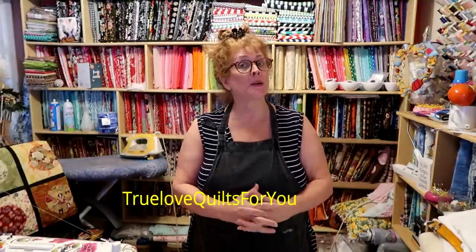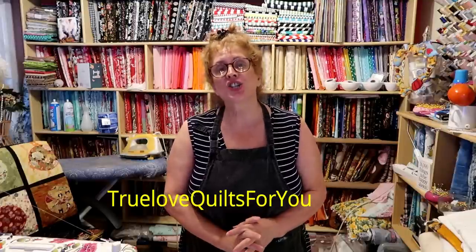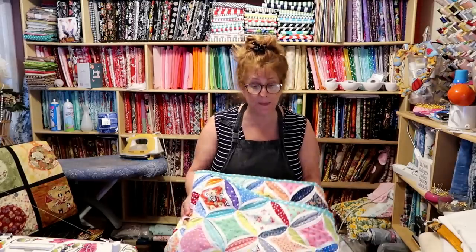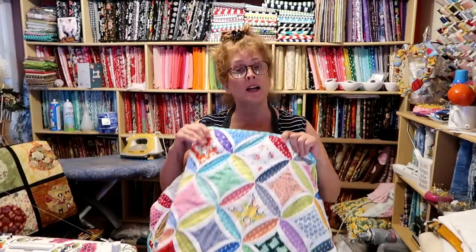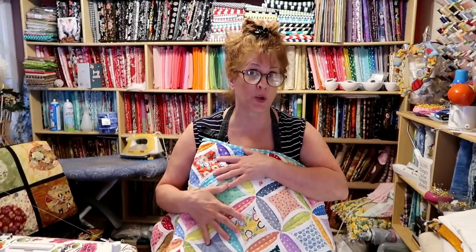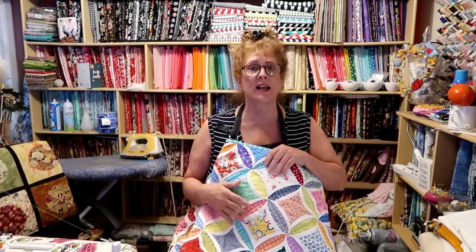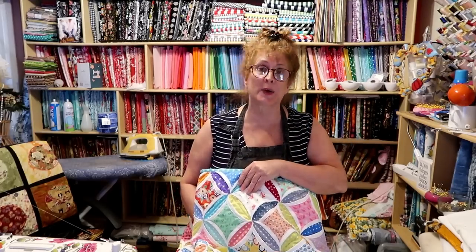Hi everybody, good morning! This is Jean here from True Love Quilts For You. My last few videos I've been telling you that I'm going to be doing a cheater cathedral windows quilt tutorial. I had made and exhibited my quilt, my Color Madness quilt at a recent quilt show. This is a queen size quilt, a small queen size quilt. It took a shocking amount of fabric.